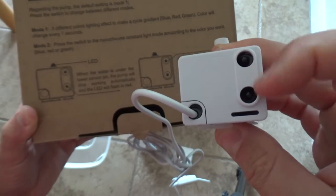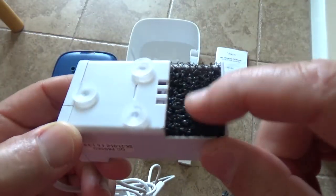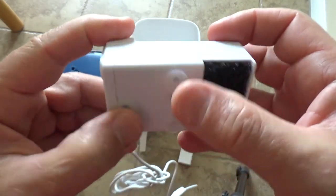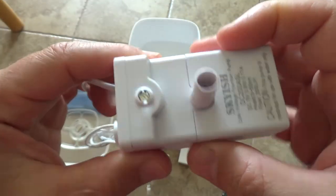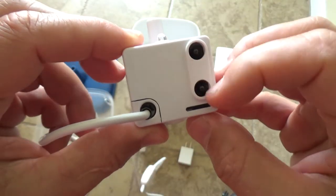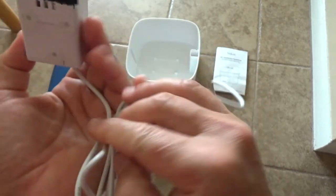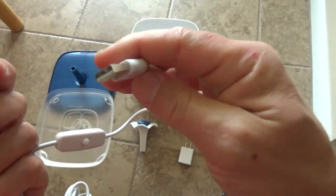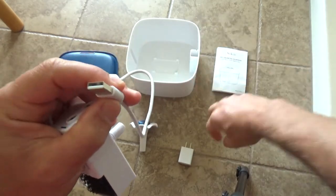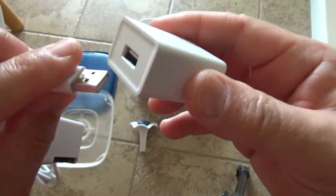Here we have indicator lights that will tell you if you need to put more water. The pump has a filter, and on the bottom we have suction cups and here's the LED light. And there are also indicator lights here. The water comes out of here, and at the end of the cord we have a USB connector which you plug into this power supply.